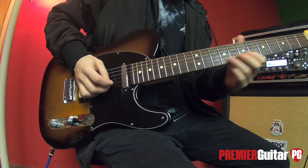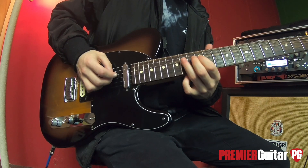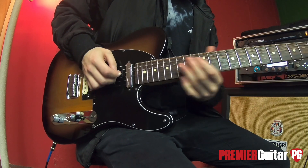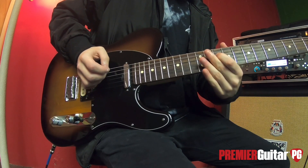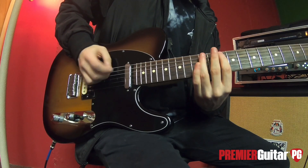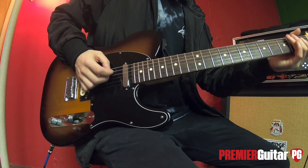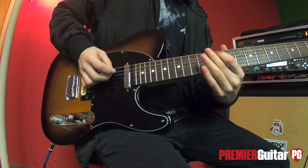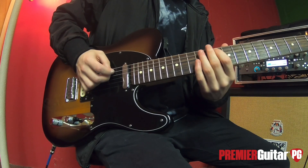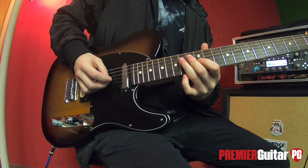Then it goes a third time — all the same so far — but then you're going to slide up to 14 on the D string, do it twice, then slide back down to 12, then down to 10. You go down to the A string again. Then there's a little ascending run to get up to the second half of the riff: start on 10 on the A string, go up to 12 on the same string, then up a string to the D string on 10, 12, 14, and end on the 12th fret of the G string.